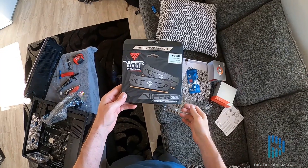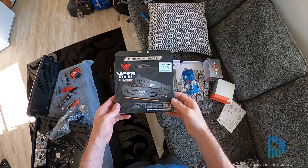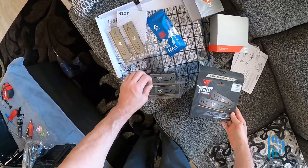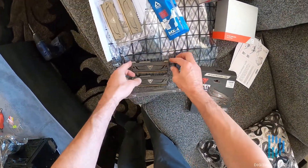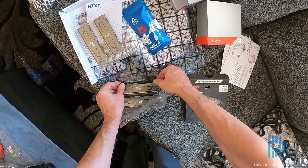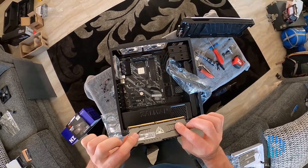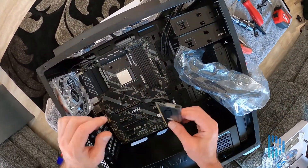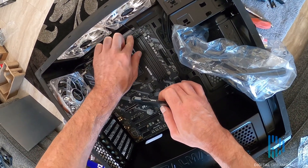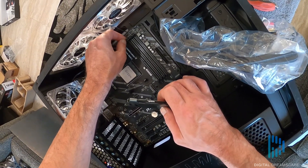Hey folks, welcome back to Digital Dreamscape. Today we're installing the Viper Steel Series DDR4 on the MSI X570-A Pro motherboard. I chose this RAM strictly for the aesthetics. It wasn't on the compatibility list, and most likely the compatibility list hasn't been updated yet because this RAM is fairly new — or the more likely scenario is that the motherboard doesn't necessarily want to support the 4400 MHz clock speed of the RAM.